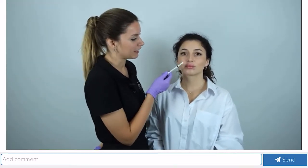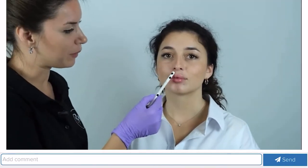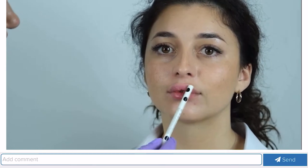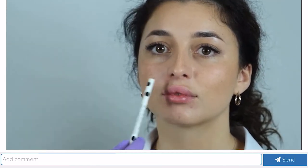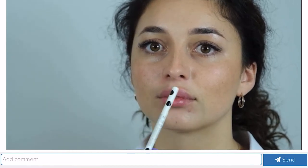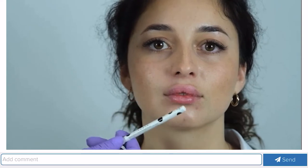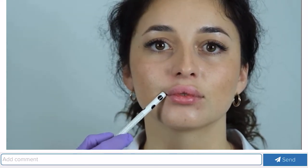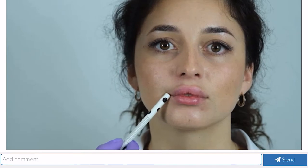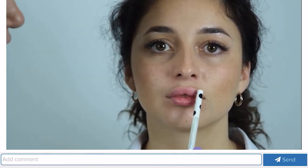This is our patient Xenia, on whom I will show you the anatomy. Our lips are composed of a white ridge of skin and a red ridge called the vermilion. Between the white and red ridge we have a red lip border, or contour. The upper and lower lips are connected by a commissure. We are also going to work with the corners of the mouth in our techniques and contouring.